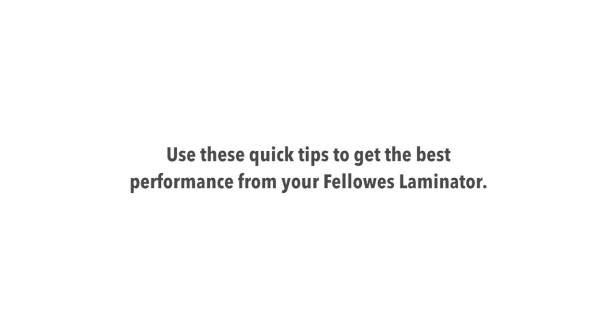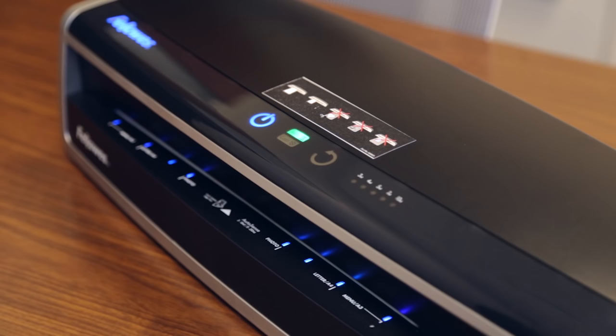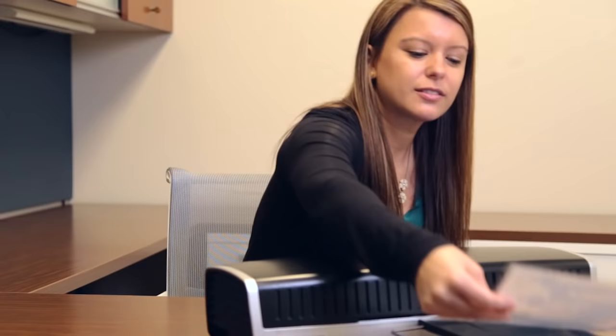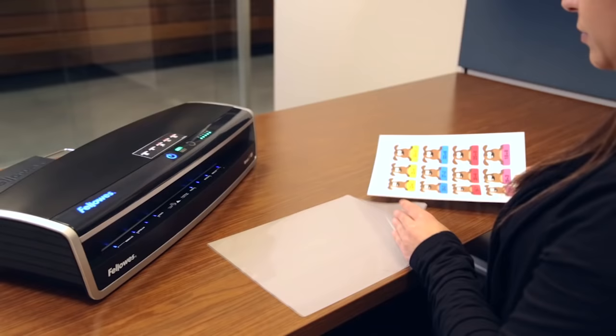Use these quick tips to get the best performance from your Fellows laminator. When you turn on your laminator, the Insta Heat feature warms up the machine in 30 to 60 seconds. A long beep will sound when the machine is ready for laminating.